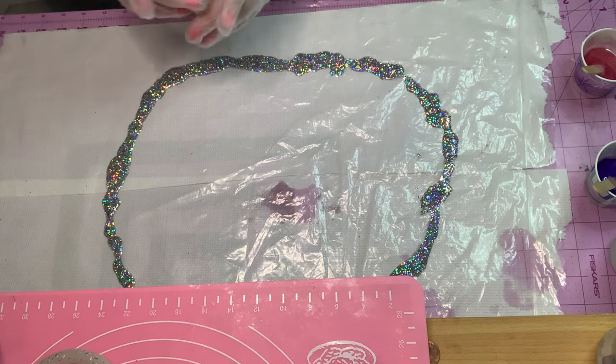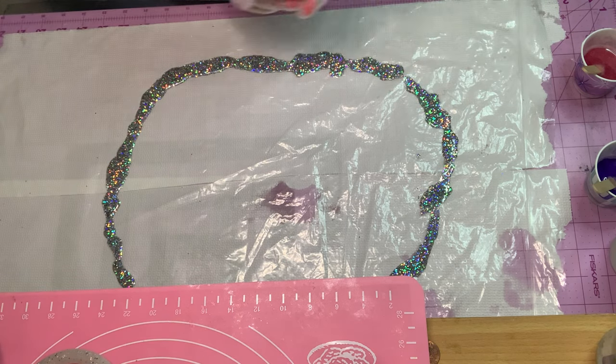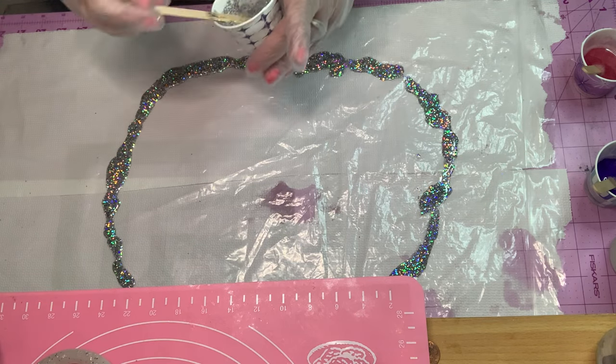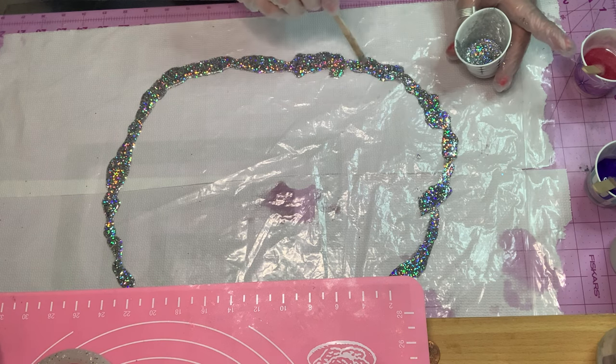I'm going to fast forward a little bit so that you'll see that all the colors are going to be really, really pretty.